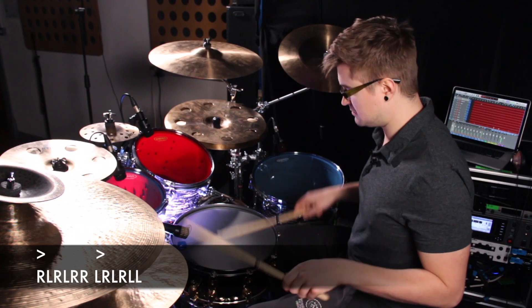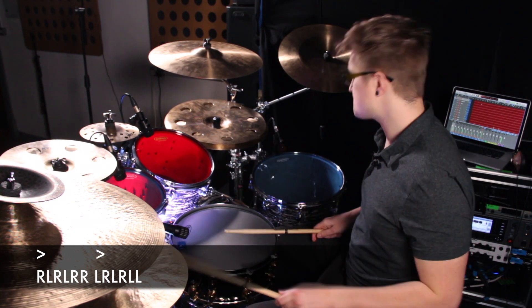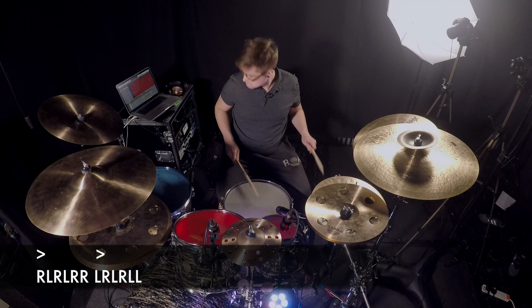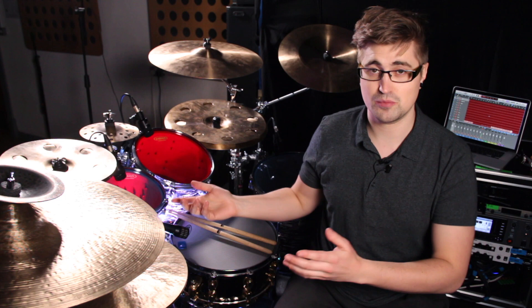Now add a bass drum on that first note with the hi-hat, and you've got a groove. So that's the basic double paradiddle groove, but I want to show you how to put it into context. So we're going to go from a groove playing eighth notes on the hi-hat, and we're going to move into our new time feel, which is 16th note triplets, using the double paradiddle groove.